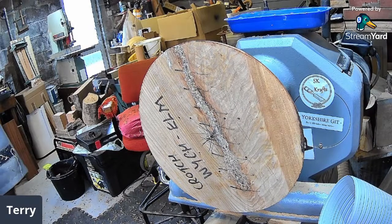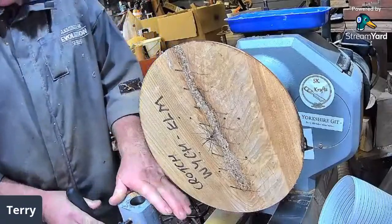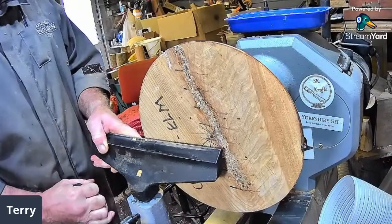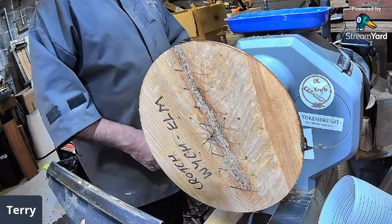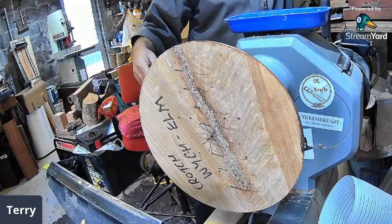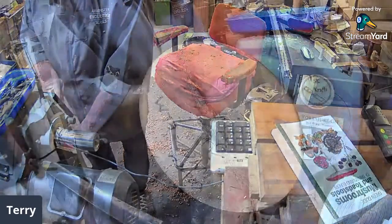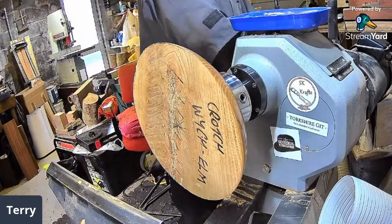I might have to turn the headstock slightly. My headstock turns too — let me show you Brian. You go like that, pull a button and turn it to whatever position you want. Easy as that — it locks in four different positions. Yes, my lathe does that as well.